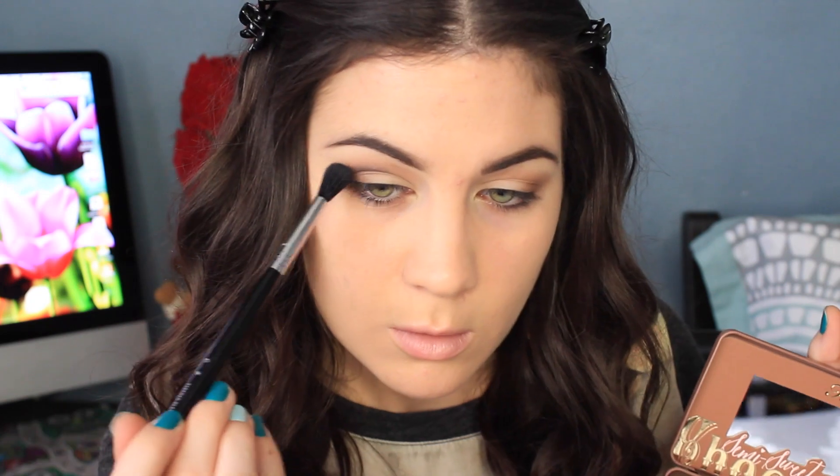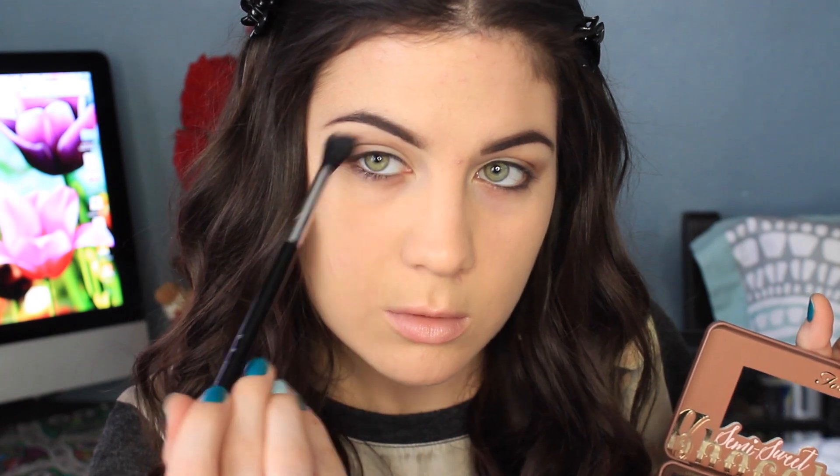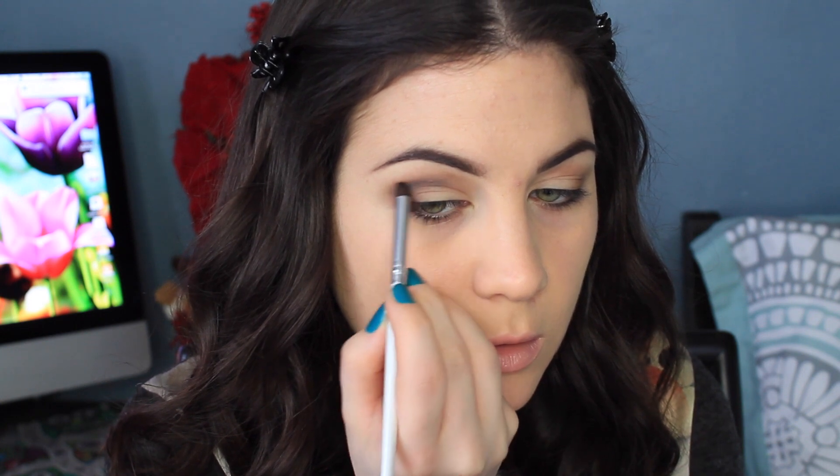I wouldn't say it's a cut crease, but it's more defined than what I usually do. In order to blend that black shade out, I'm taking Nougat, which is like a pinky beige-y color. I'm also taking Moose and just blending that out so that it's not super harsh, but I still kind of want that distinct line. So I'm just blending it out a little bit, and then building up the color even more.